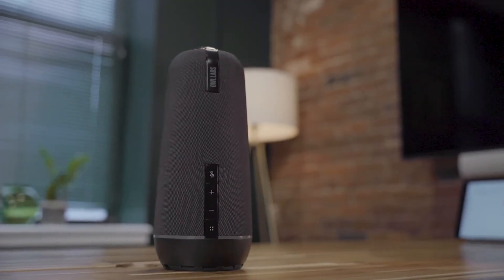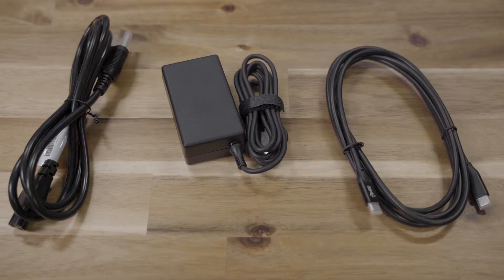So you've taken your Meeting Owl out of the box — now what? There are a few things you'll need to do before you can use your Owl in a meeting. Don't worry, it'll only take about five minutes. Be sure that you have your Meeting Owl, all the cables that came with it, and a computer.